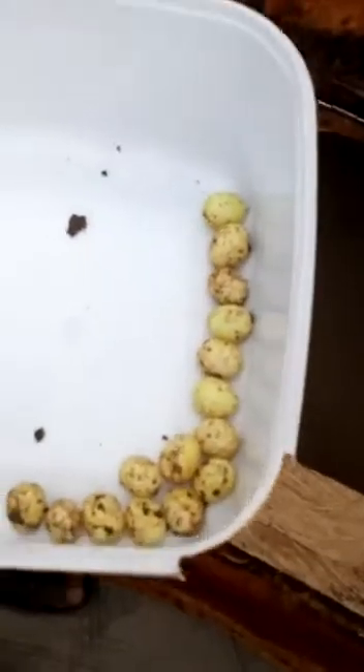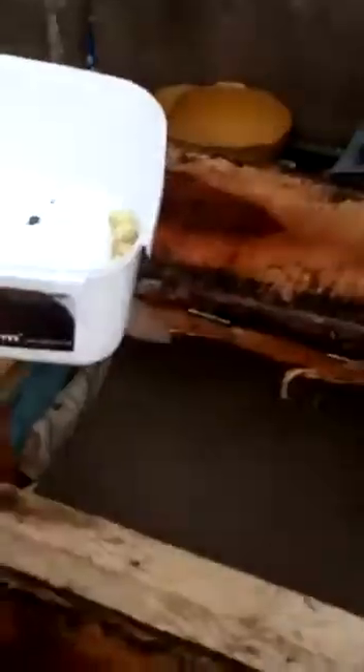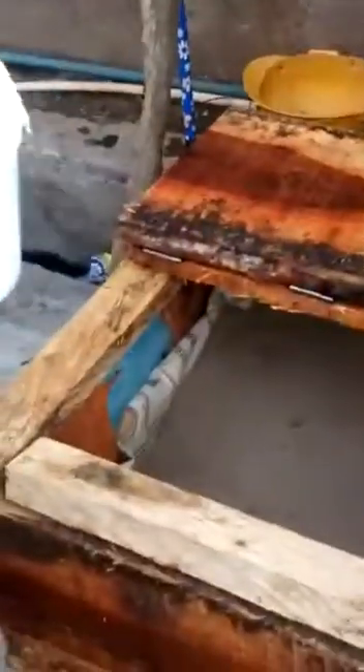Now, I have 15 eggs that I want to bury and incubate. After incubating them, I will put a tag on it and write it there. After 21 days, I will do another video for you to see how the eggs turned into snails.